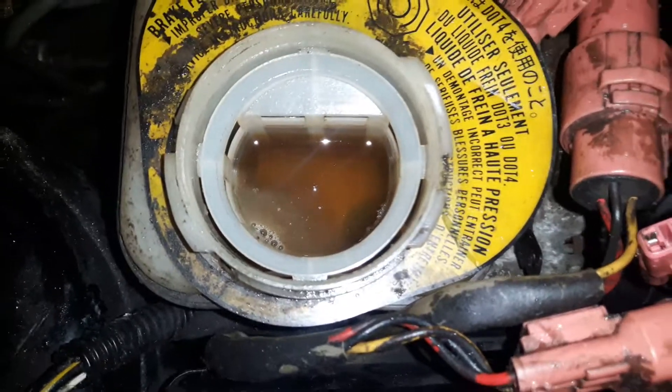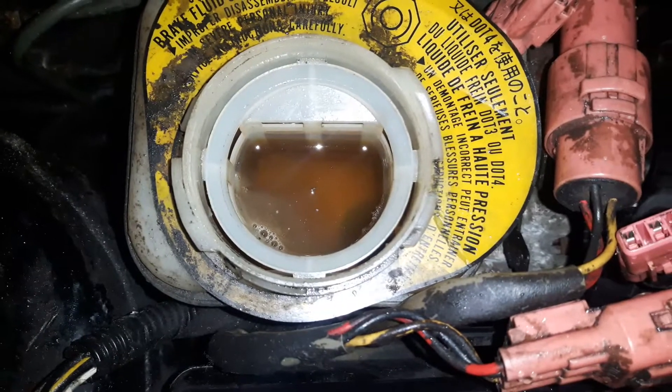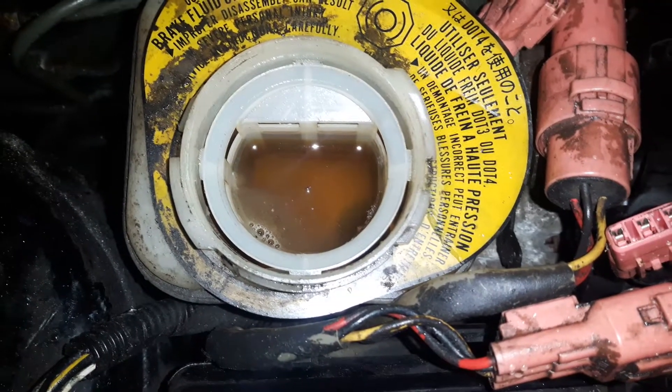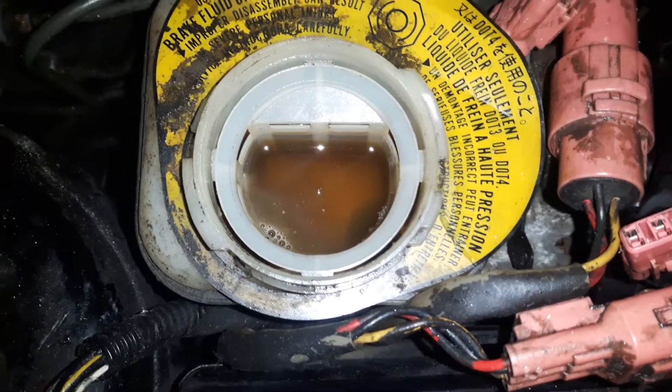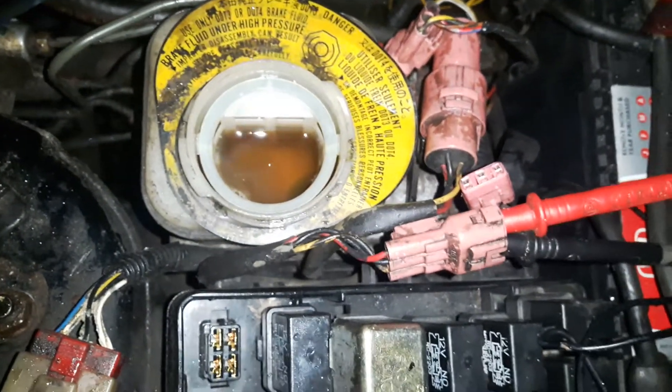For this car there are two more solenoids, but Acura NSX, Honda Accords, Preludes, and later newer models with four independent suspension will have four solenoids. Alright, don't forget to share and subscribe — thank you.